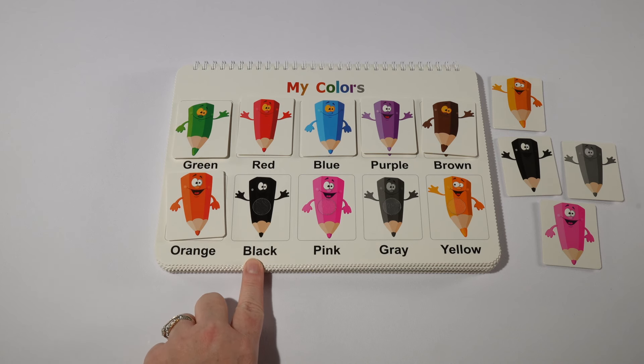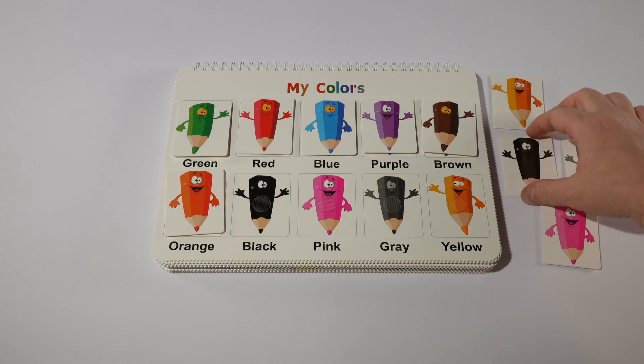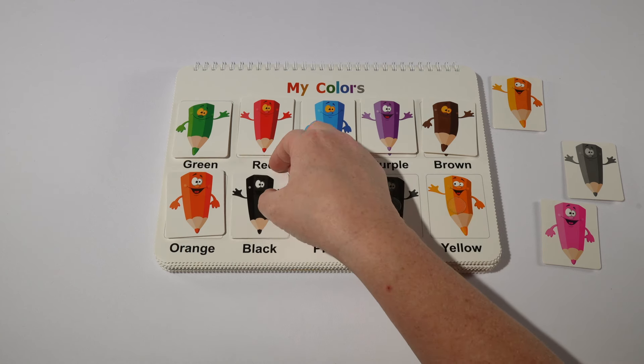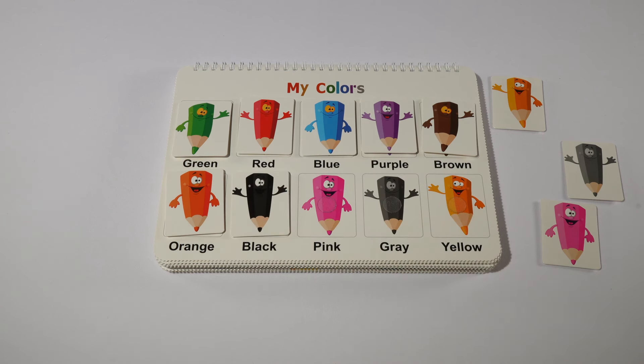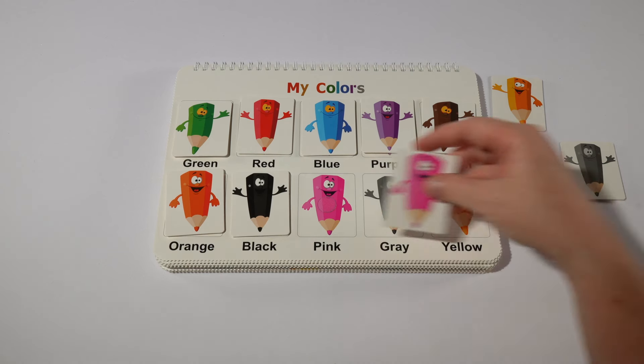Then we have black. Do you see where our black is? That's right, here's black. In Spanish the word for black is negro. Then we have pink, or rosa in Spanish.